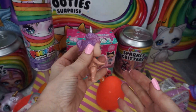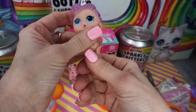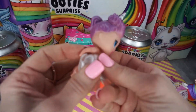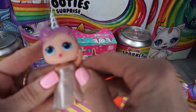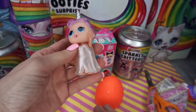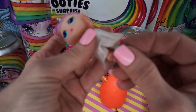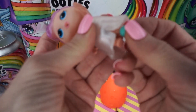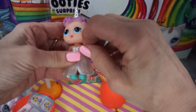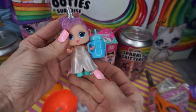Her body's a little bit darker than her head. She is poseable, and I believe she is in fact a water surprise, so we'll see if she pees at the end of the video. Let's get her all dressed up and see what she looks like. Here she is all dressed up - the little dress is pretty cute, but it looks like a princess dress. Maybe we got a princess Rainbow Corn - a combination of a Rainbow Corn and a princess. I think her dress looks super cute with the unicorn.